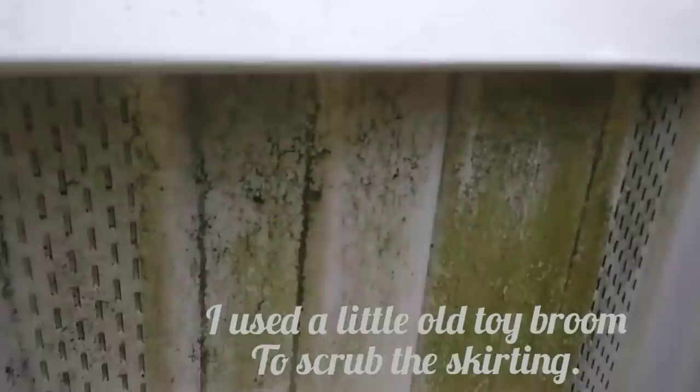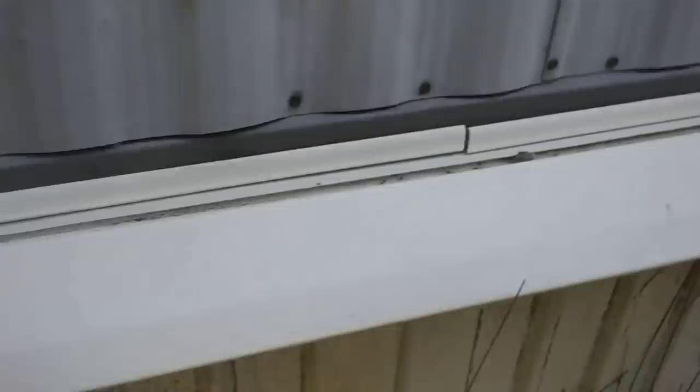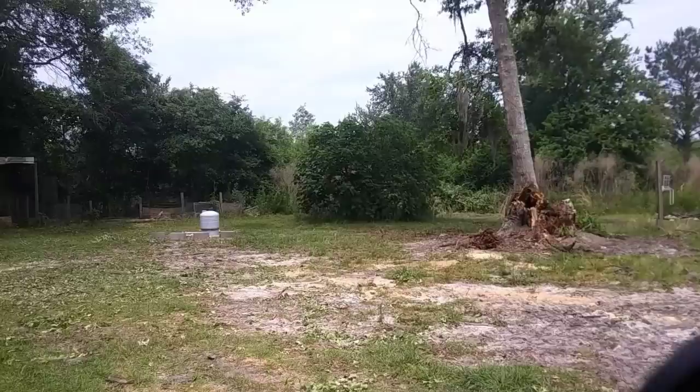Alright y'all, so this is what I'm cleaning. There's kind of like a green residue. I'm pretty sure it's from all the pollen because it gets really bad around this time of year. But I'm just spraying it with a little bit of bleach and water mixture and then I'm just going to hose it all off. I didn't get all of it off, but it looks a lot better than it did.